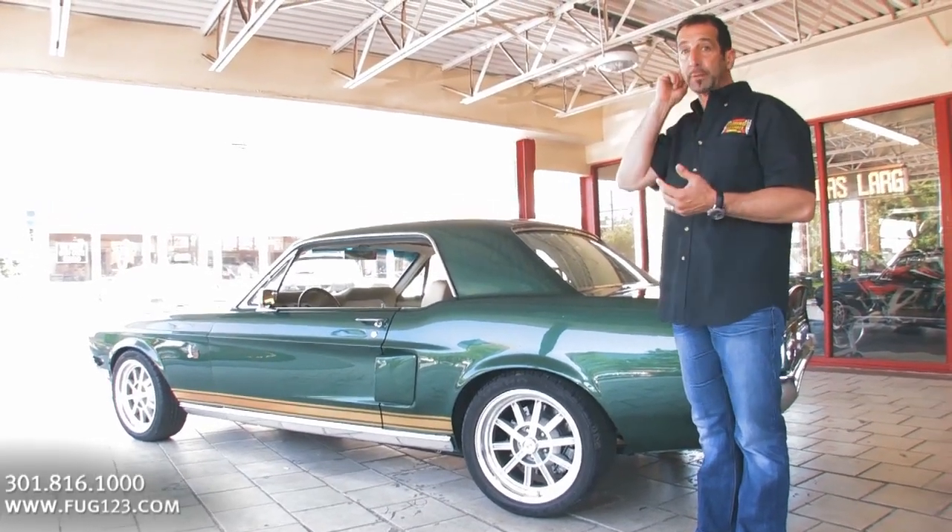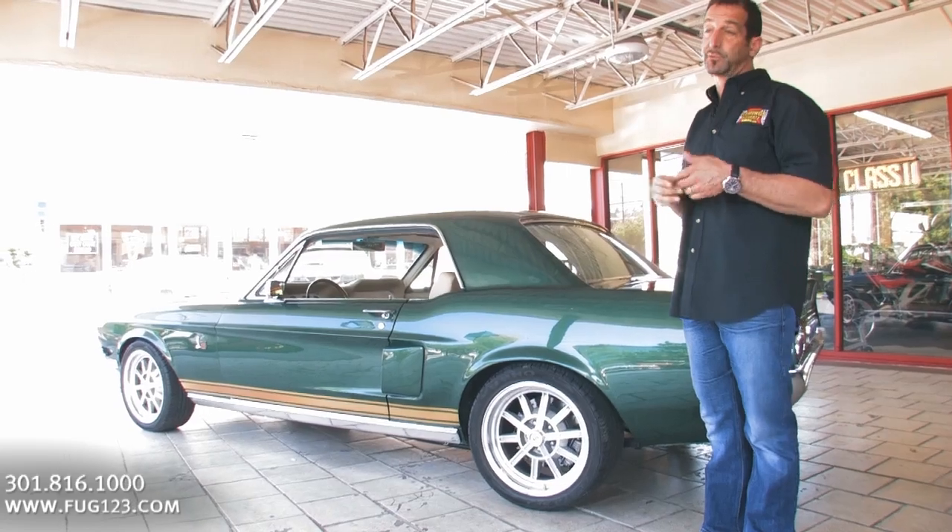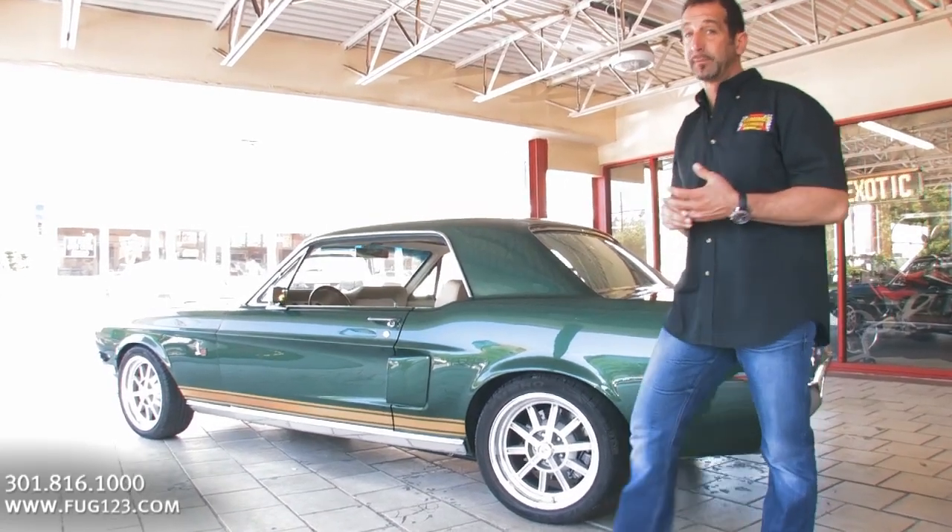They're saying now that to duplicate a car like this could be in the $80,000 to $100,000 range. And since we do this all the time, they could easily be right.